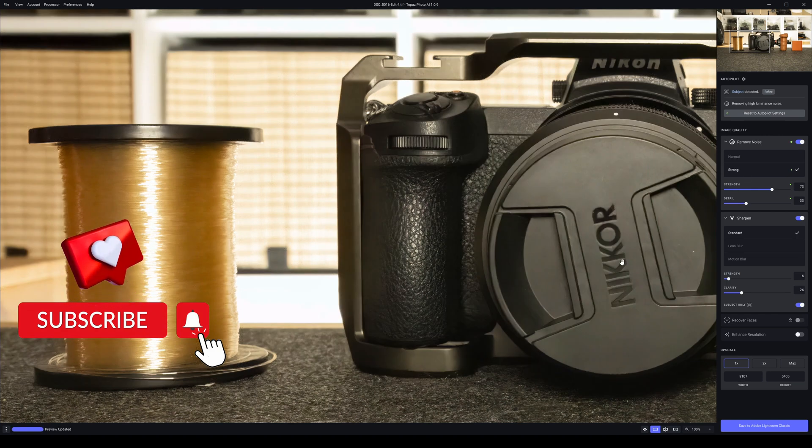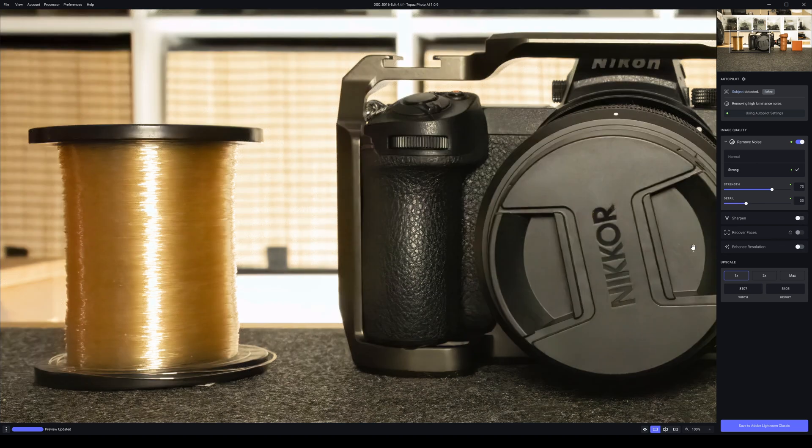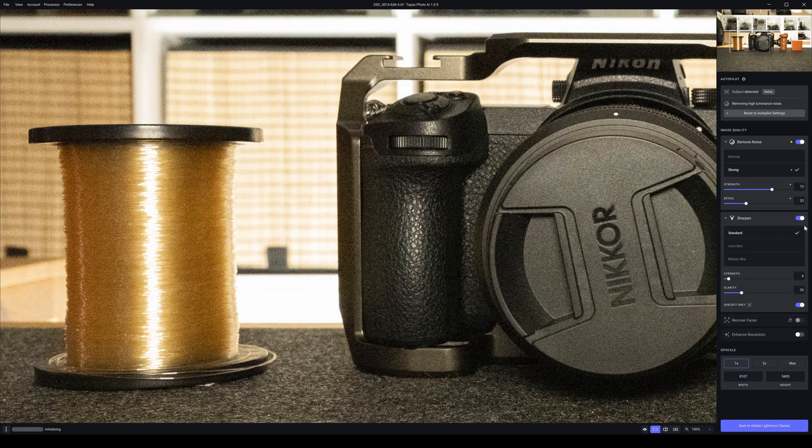The question is whether sharpening is introducing noise anywhere — I don't see it. I'll click it off for the sake of it. The image is not sharp but it is not creating any problems anywhere that I can see. So I'm going to switch it back on again.